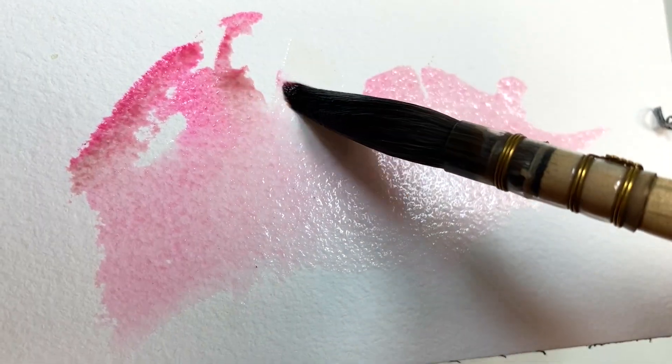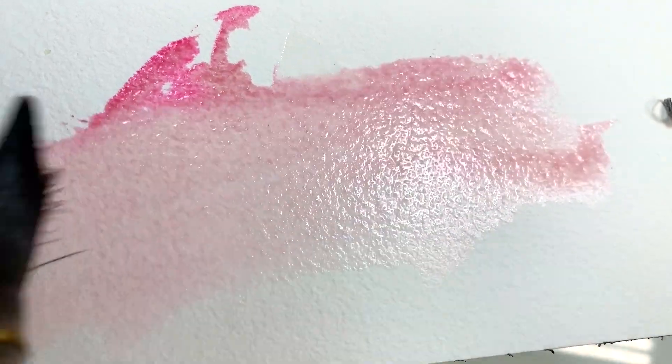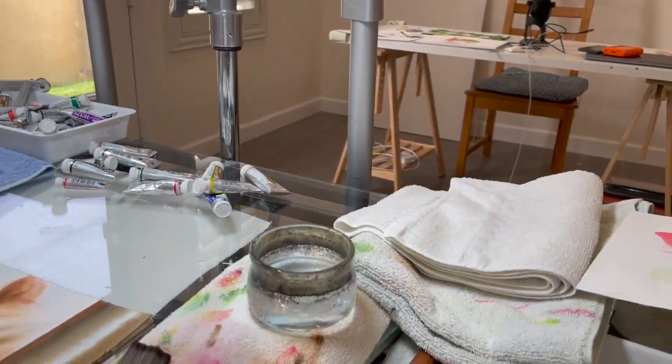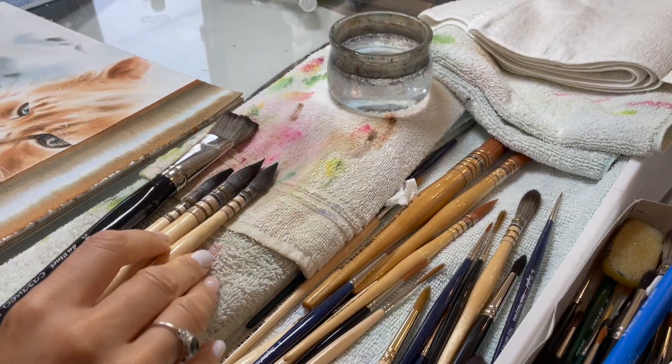Do you often find yourself being frustrated with watercolors, but you can't quite tell what it is that you're doing wrong? Hi, my name is Maria Narachinska, and I'm an experienced watercolor teacher. I have taught thousands of students how to paint with watercolors over the years.